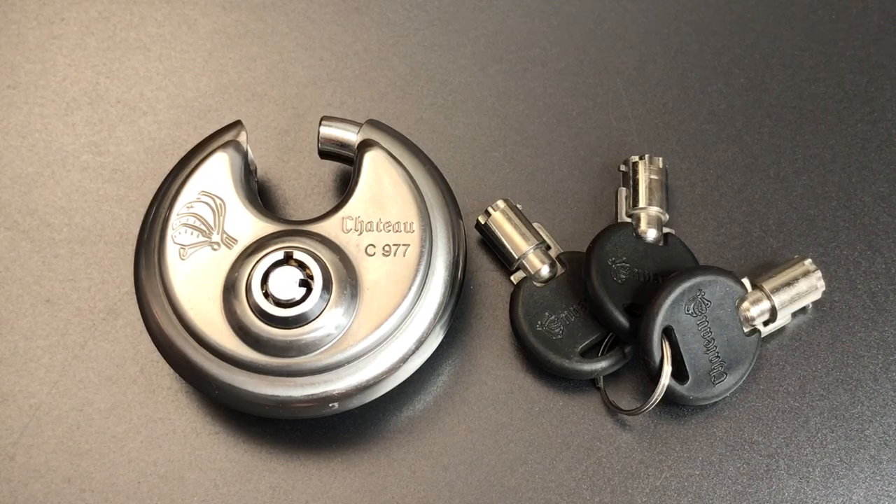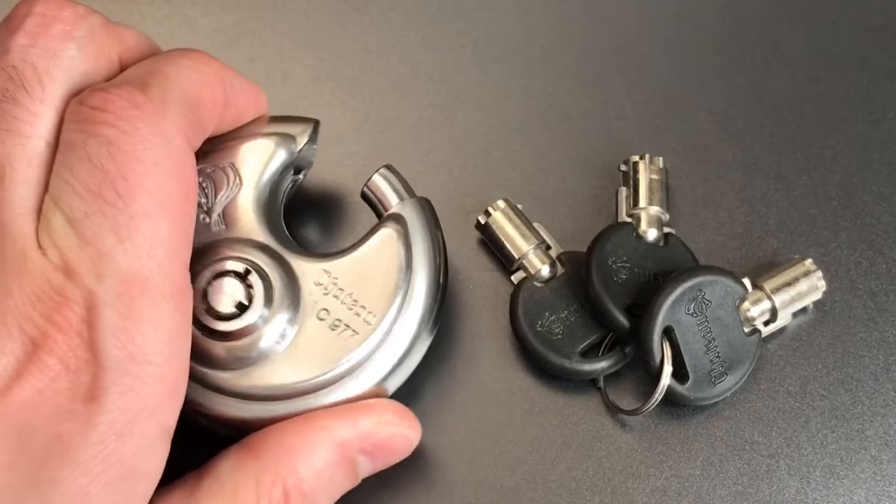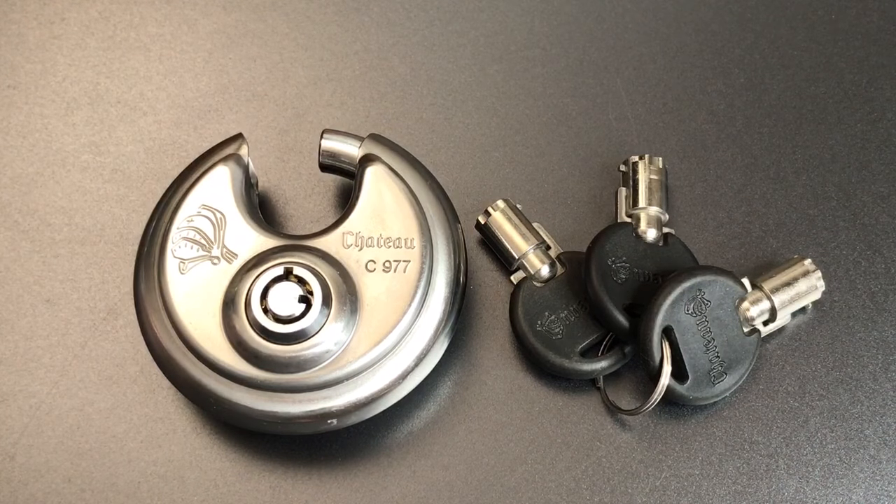All in all, not a bad little lock. Certainly well constructed — stainless steel, 70 millimeter lock — no complaints on the construction. As far as pick resistance goes, it will take you a few minutes to open up, which is probably better than most comparable locks. That's all I have for you on the Chateau Model C 977. If you have any questions or comments, please put them below. If you like this video and would like to see more like it, please subscribe, and as always, have a nice day.